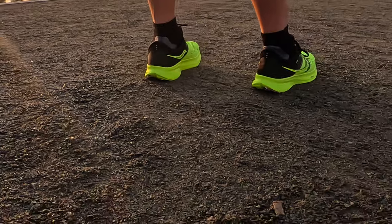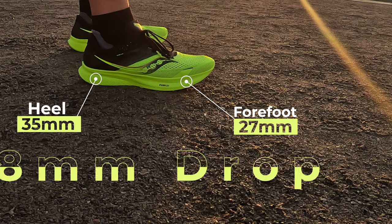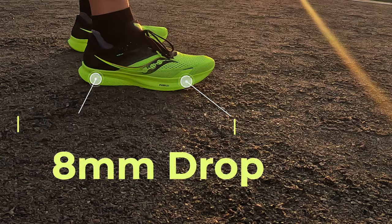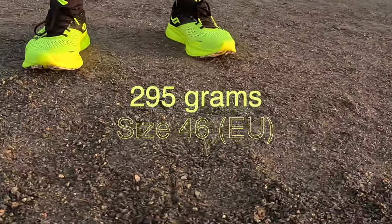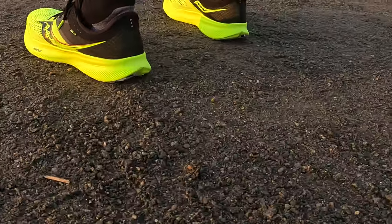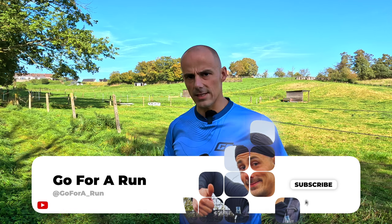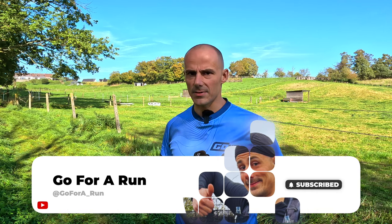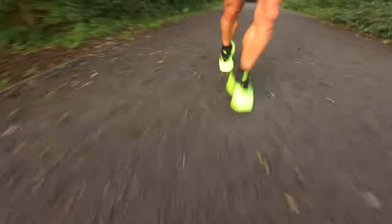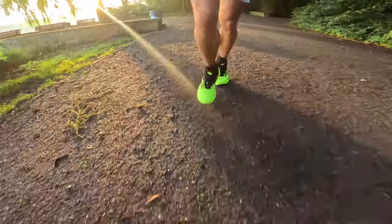The Saucony Ride 16 was released in April 2023. It has a stack height of 35 millimeters in the back and 27 millimeters in the forefoot, resulting in an 8 millimeter drop. The shoe weighs 295 grams in my size 46. If you have some experience with the Guide 16, you'll quickly notice the basic specifications are almost identical — the only difference is the Guide 16 weighs 10 grams more. It's a neutral daily trainer suitable for running on the road or on a treadmill, basically directed towards summer running but usable in other seasons too.